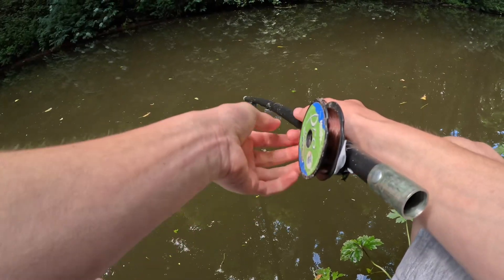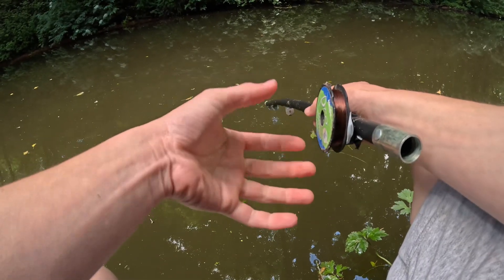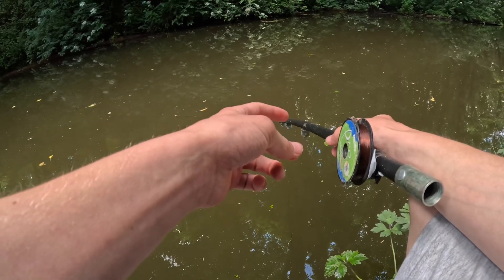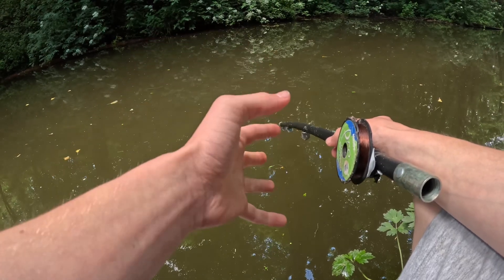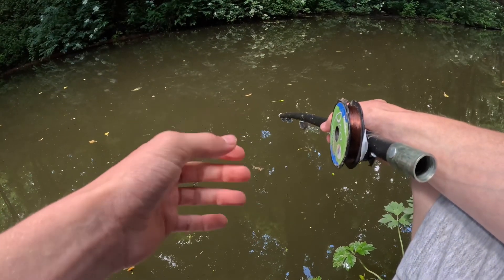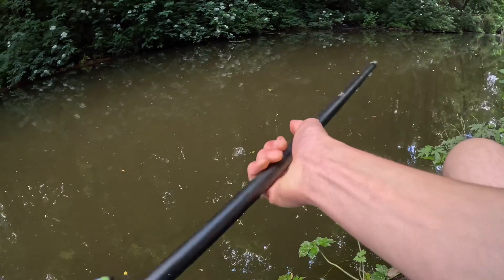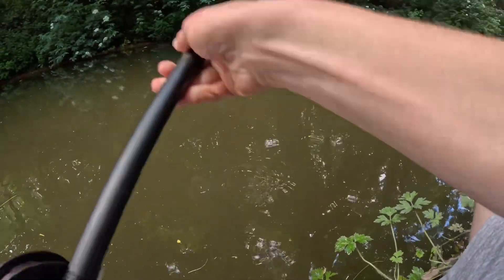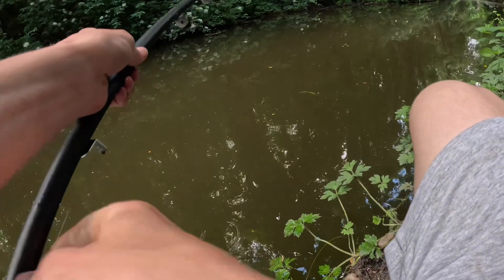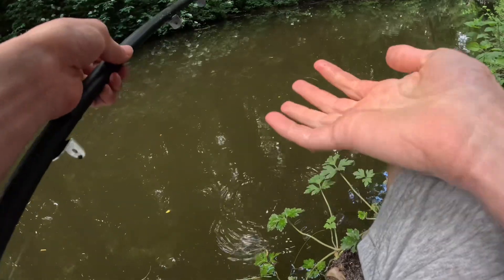I've just had a huge bite but when I lifted it up and reeled in there was nothing on. Next time I'll try to get it on camera. We're on a good little streak so far having something on the rod which is awesome. Wait — the float has gone right under but it's not coming up — I'm snagged, of course I'm snagged. Happens every time — not sure how I managed to get snagged but I'll try and get this out and then go back fishing.